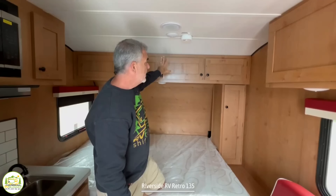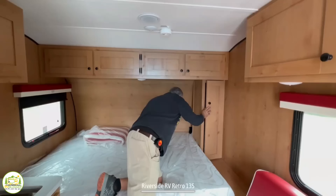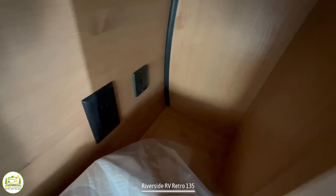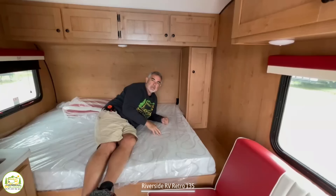On the right-hand side, we have a wardrobe cabinet with a bar at the top, so you can hang any items that you have. Back behind the wardrobe cabinet is a little cubby area with a receptacle and USB plugs, so you can stay plugged in overnight while you're sleeping. At the head of the bed, there's sort of a nightstand or table where you can place things like books, your phones, or even a CPAP machine.